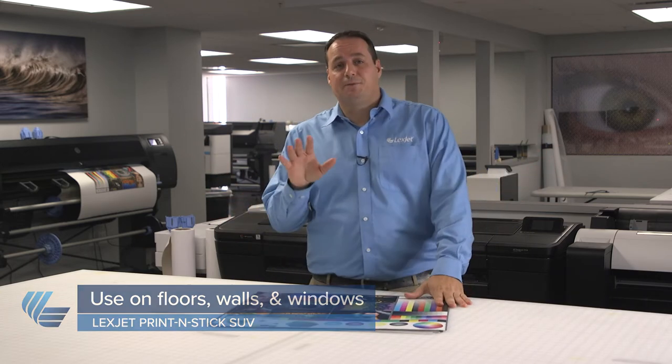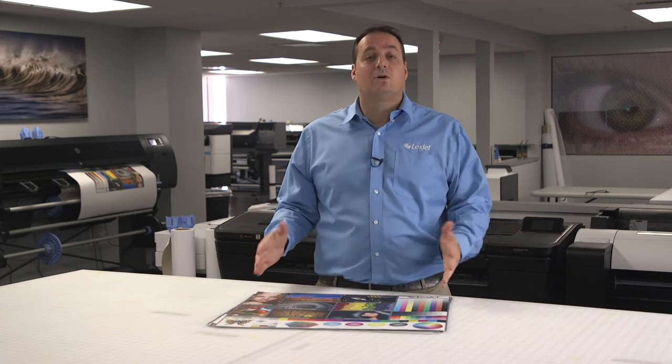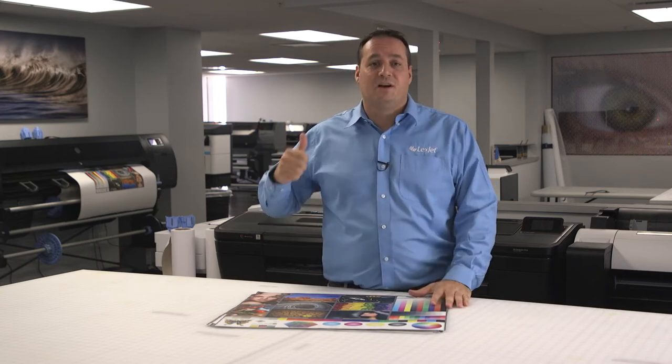I should also mention that if you're planning a project that will stay up longer than five years, you're going to need a pasted wall covering. Our partners at WallQuest and J&M can help you there, so make sure you make your way over to their booths on the trade show floor.